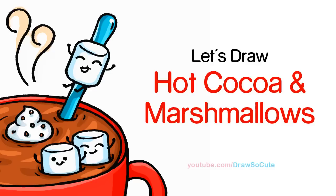Hi guys, Wendy here. In this video, we're going to draw my Draw So Cute cup of hot cocoa with the marshmallow friends. So let's get started.